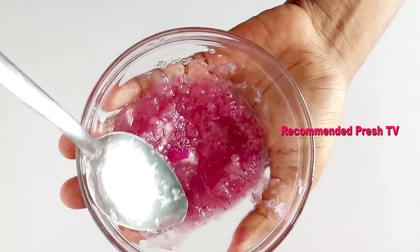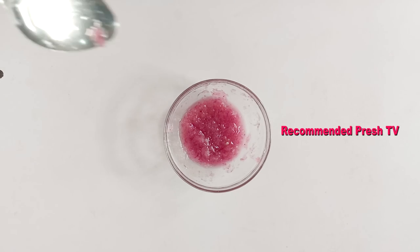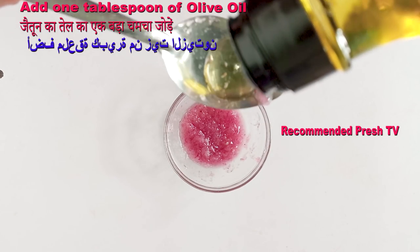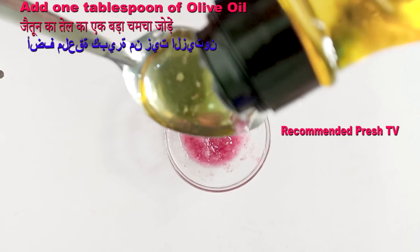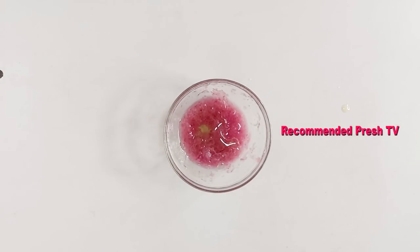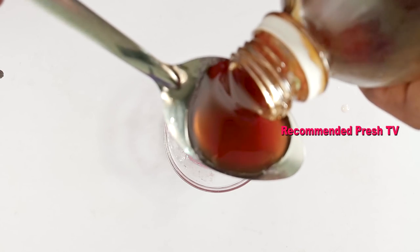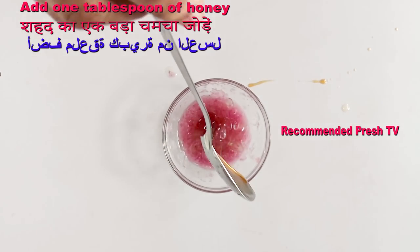Do you see how this looks? Very fine — this is so beautiful. Now let's add olive oil. I need just one tablespoon of olive oil. Olive oil will help to moisturize, hydrate, and make your hair shine. A tablespoon is perfect. Next, I need to add honey — one tablespoon of honey.